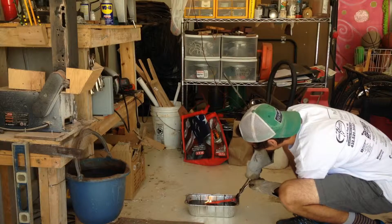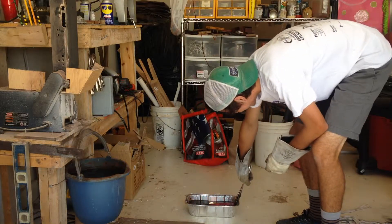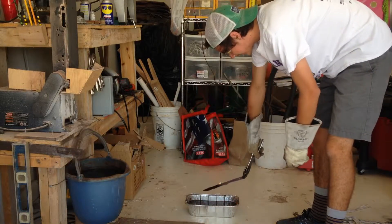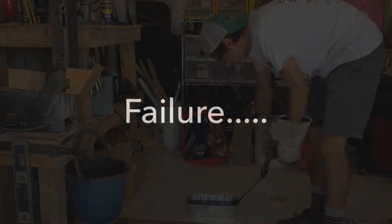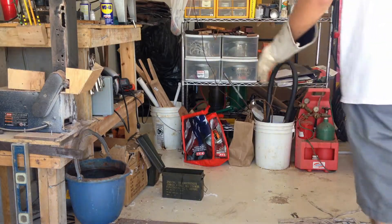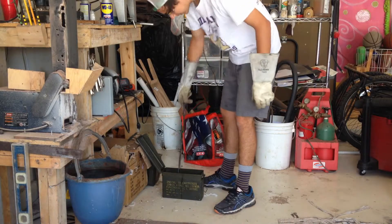Oh shoot — the knife is too long for the container. So I've got a different container, put the knife back in the oven, got more oil in there. Hopefully it'll work out alright. Let's stir this up a little bit.